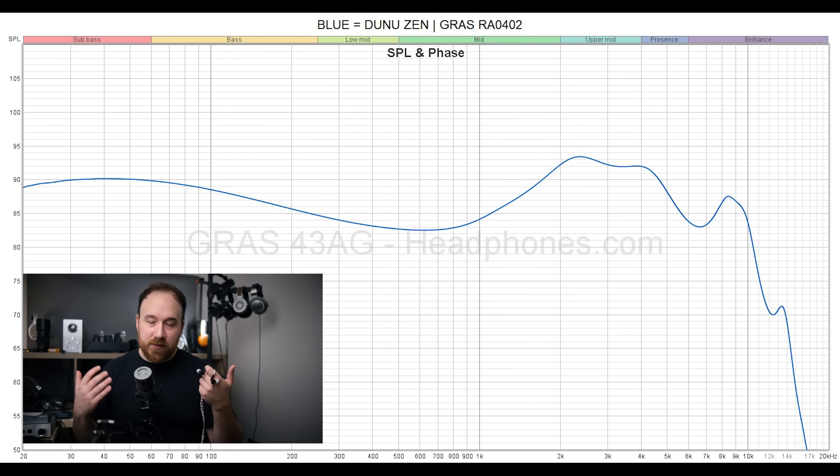I would have preferred it if this was filled in, and I really think this is where the Moondrop Illumination does a better job — it's a little bit more even there. But on that subject, tip rolling can really help. I found that when using the foam tips the peak is lessened noticeably, and when using the silicone tips the peak is enhanced a little bit. Both the Dekoni foam tips and the ones included in the Zen's case were more to my liking and evened things out a bit.